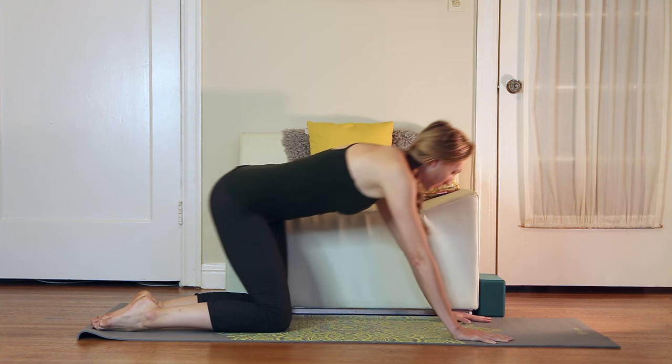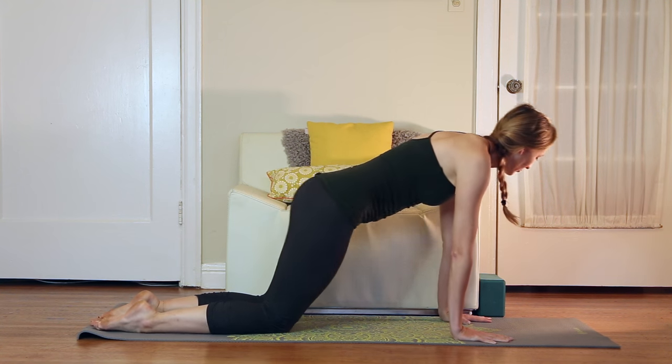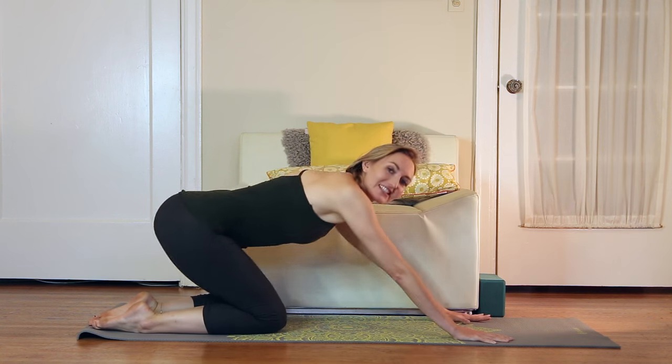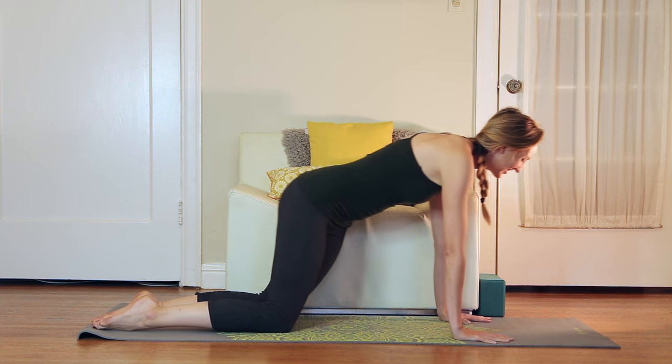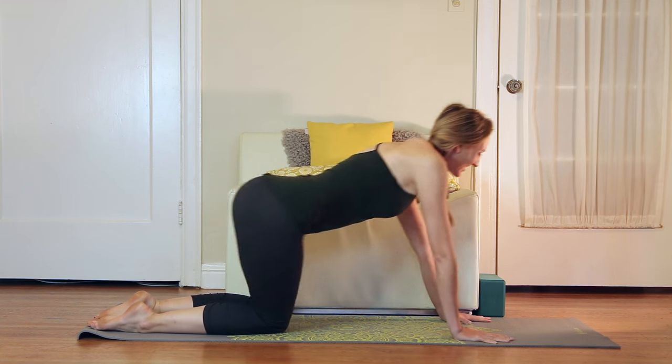Doing a little warm-up before you meditate makes a huge difference in your ability to sit still. The body is not used to sitting still — it's actually quite challenging, more challenging than moving for a lot of us.